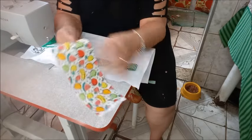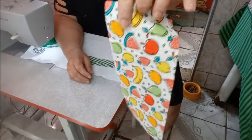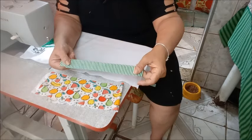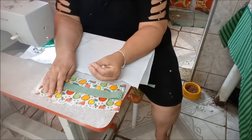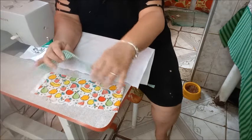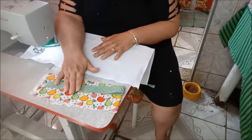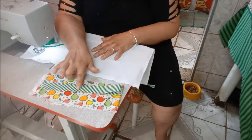Então, se eu comprei esse tecido estampado, vou ver se na minha casa tenho tecidos de composição que tenham uma dessas cores — o laranja, o vermelho e o verde. Nesse caso, eu optei pelo verde. Ao comprar o tecido, você vai também pensar se tem a linha da cor do tecido. Aqui, por exemplo, eu poderia colocar a linha branca, porque ele tem bastante branco. Mas é interessante comprar a linha de uma das cores que compõe o tecido, que vai ajudar no seu acabamento. Eu escolhi o tecido de composição verde.